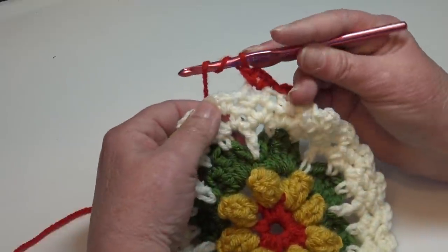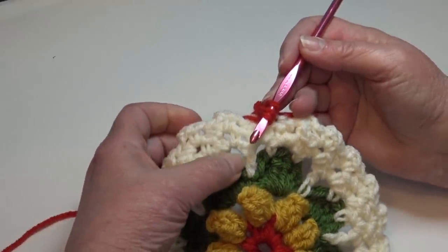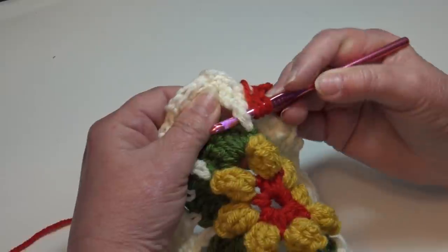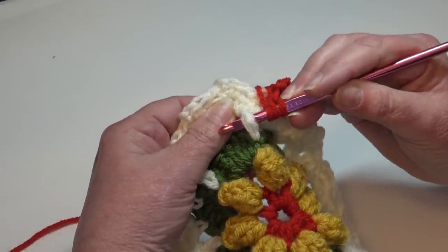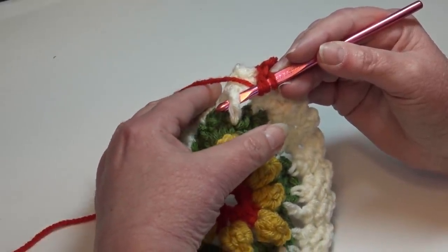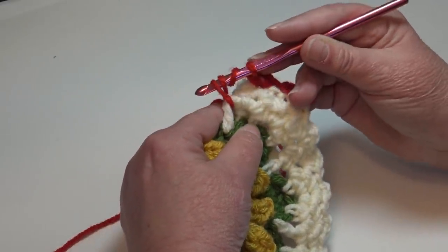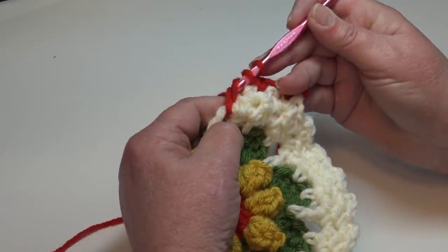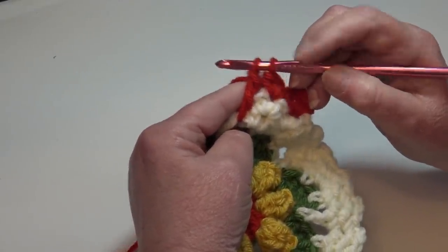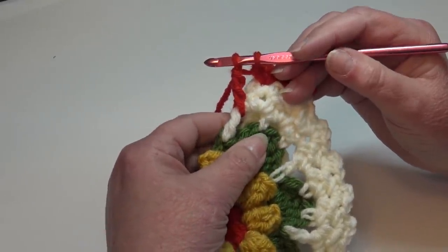Chain two. Find your next single crochet V-stitch, insert right into the center of that chain two space, work a single crochet, chain two, and single crochet. Now we're going to make that beautiful big triple cluster stitch, dropping all the way down three rounds to the double crochets between the petals. Please do not be intimidated — I'm going to go slow and be very detailed so even a beginner can make this.